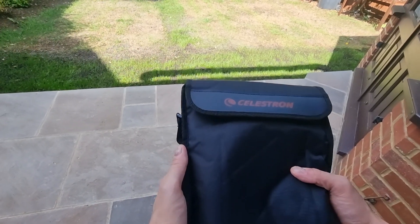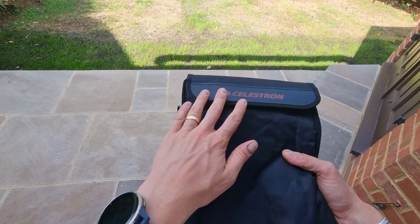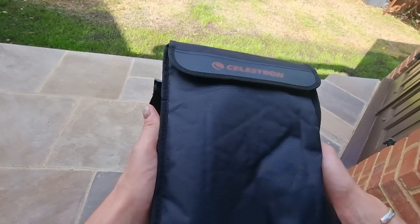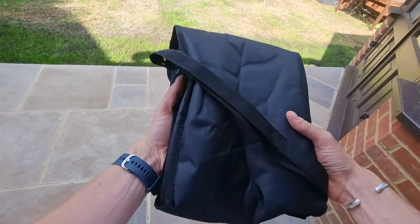Welcome to my Celestron SkyMaster 25x70 binoculars review. Today I wanted to share my thoughts and opinions of these binoculars, having used them for several weeks now, and I also want to show you exactly what they look like so if you're considering these binoculars you've got a better idea of what you could be getting.